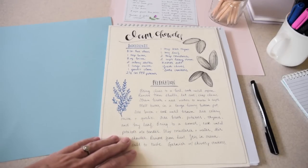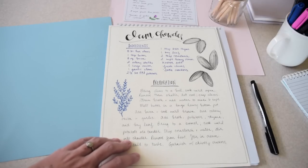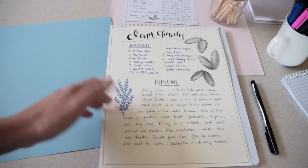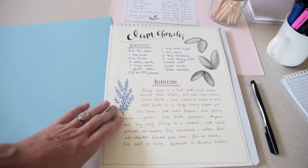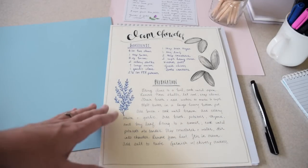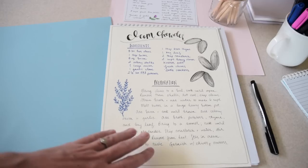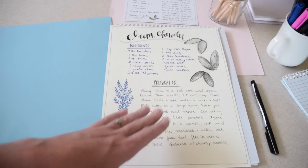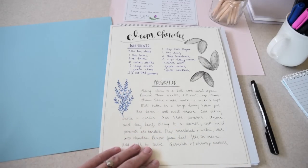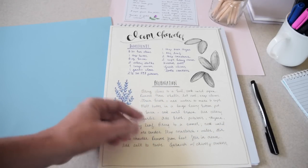I chose the clam chowder recipe first because it's fall in the Maritimes — it's that perfect seasonal recipe while we're still in Prince Edward Island. I also chose it because it has a moderate level of ingredients and preparation. I could turn a guacamole recipe into a one-page piece of art, but I chose something more involved so we could talk about the balance between creating a preparation note that makes sense to the reader but is still succinct and doesn't turn your piece of art into just a recipe.